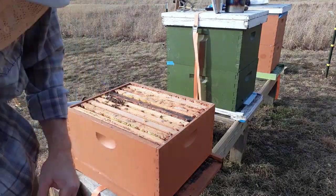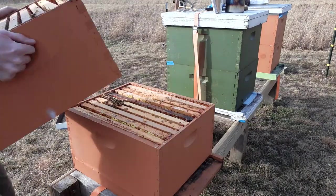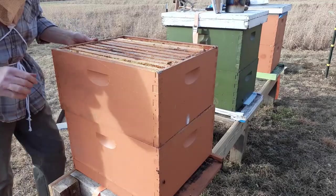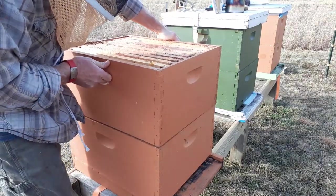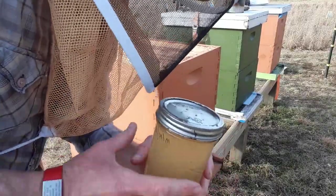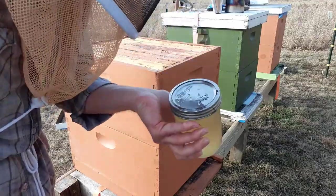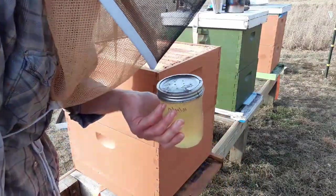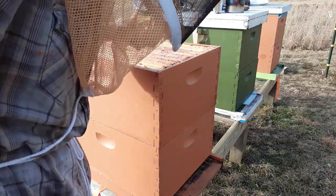Now I'm gonna put this thing back together, give them some feed, and close up that entrance. This is one of the ways I feed my bees — with a mason jar. I poke a couple holes in the top using a drill bit, and when you flip it over you get a real slow drip. I'm only gonna give these bees one little jar of sugar syrup with a little bit of protein powder mixed in — it's one-to-one sugar syrup. The cluster is so small I'm just afraid of drowning them, but at least it's something that'll get them started.